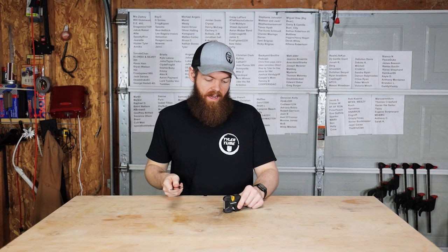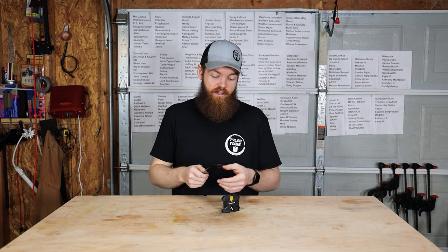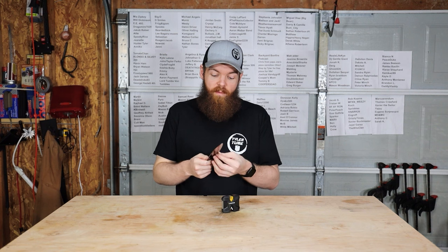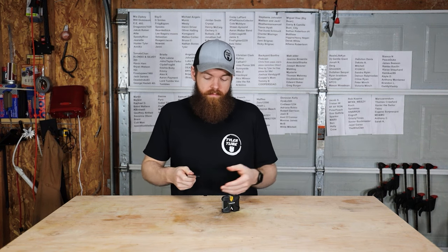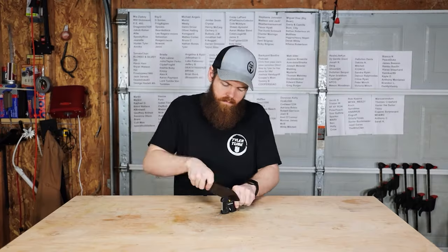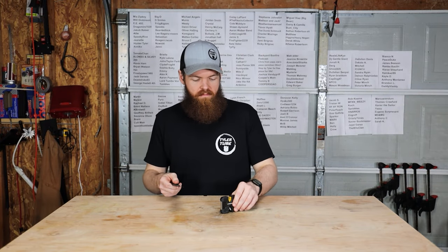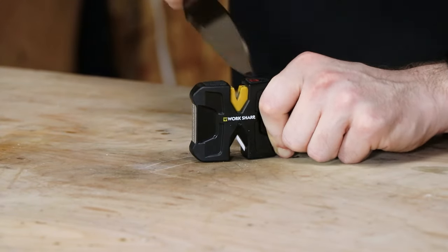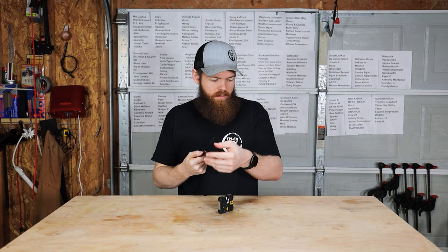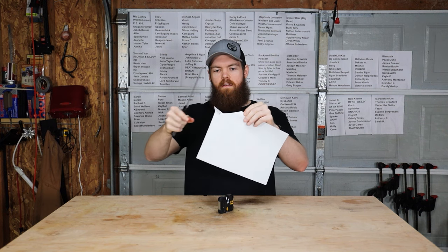The first sharpener we're going to use is the Worksharp. I don't have a definitive amount of times I'm going to pull it through — I'm literally just going to run it through as many times as needed to get it as sharp as humanly possible. Whether that's a hundred times or five hundred times, that's how long we'll go. After a hundred passes it feels very, very sharp. Let's go another hundred just to be 100% sure. That feels scary sharp — not quite shaving sharp, but close. There seem to be a little burrs.